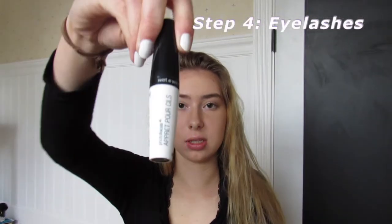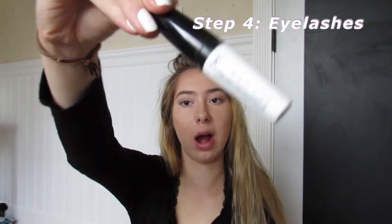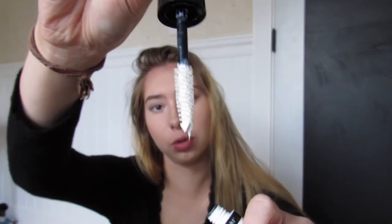It's kind of dramatic, but this is prom — I definitely want dramatic eyelashes. So I found this eyelash primer by Wet n Wild; it's pretty thick so it's just going to add length and volume to your eyelashes.